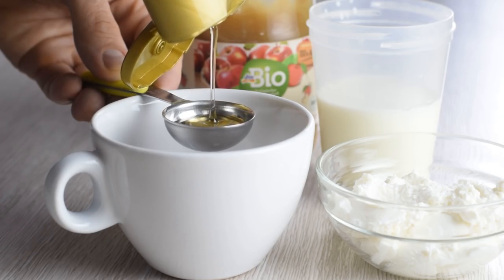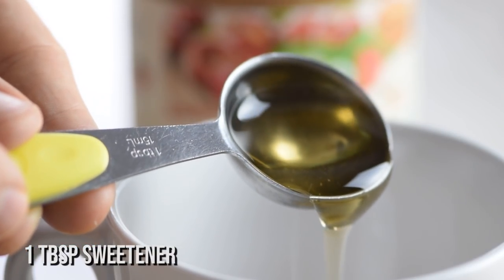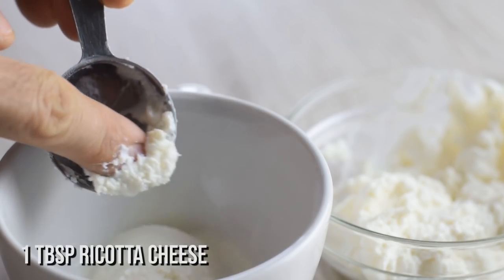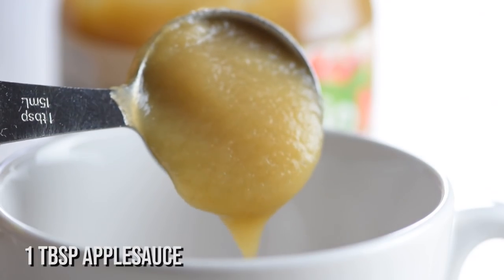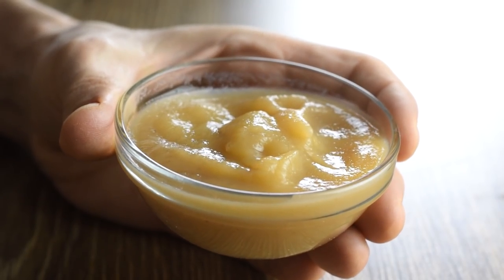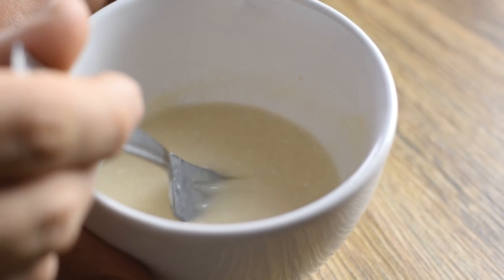The first step is to mix the wet ingredients. In a mug, add 1 tablespoon maple syrup or any liquid sweetener, 1 tablespoon milk of your choice, 1 tablespoon soft ricotta cheese to boost the protein, and 1 tablespoon applesauce instead of butter or oil. Make sure you use pure applesauce without any added sugar. Stir well with a fork to get the ricotta cheese all mixed in.